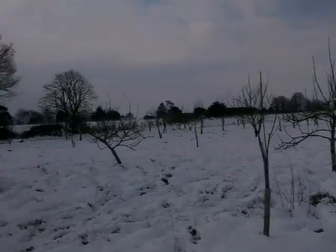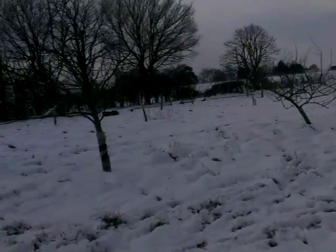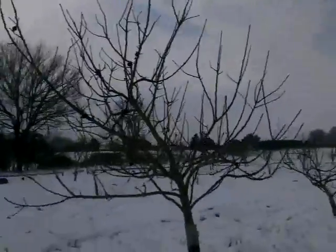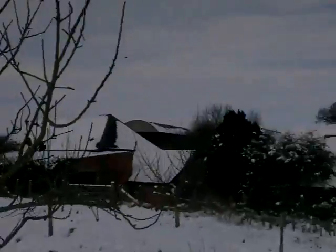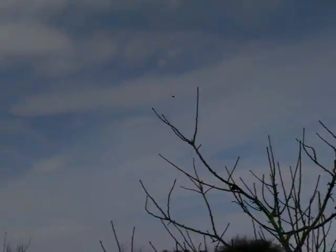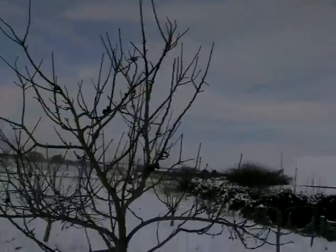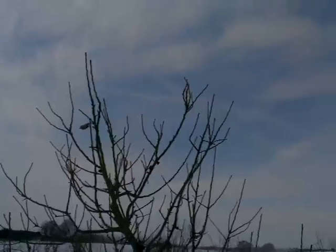I don't think I've got anything here which actually has a weeping habit as such. This one here is a Bramley. Bramleys are very vigorous, and I'd say it's got more of a spreading habit. When you've got Bramleys in proximity with each other, it always feels like they're trying to reach across to each other.